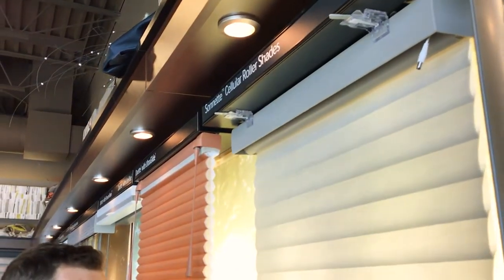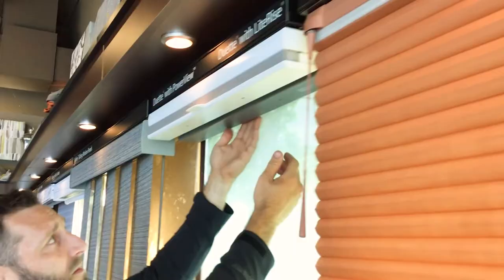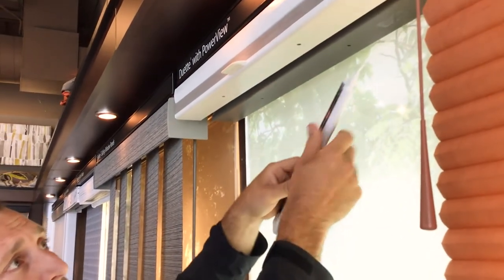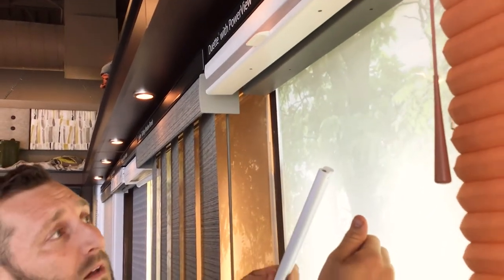On other shades, it's going to be located behind the headrail. You can reach up in there and pull it down — there's a little finger groove to grab onto. Unplug it by grabbing onto the cord. Try not to simply yank on the battery pack.